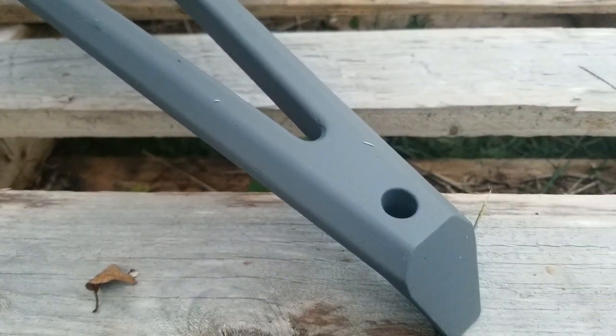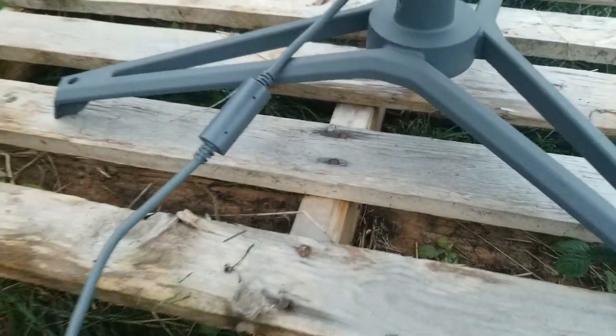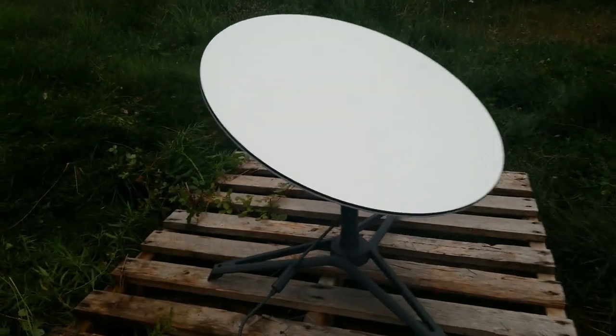Of course you can screw this down, which is completely recommended once you get it in the spot you want. But if you just want to snap and play — 20 seconds, not even a lie.